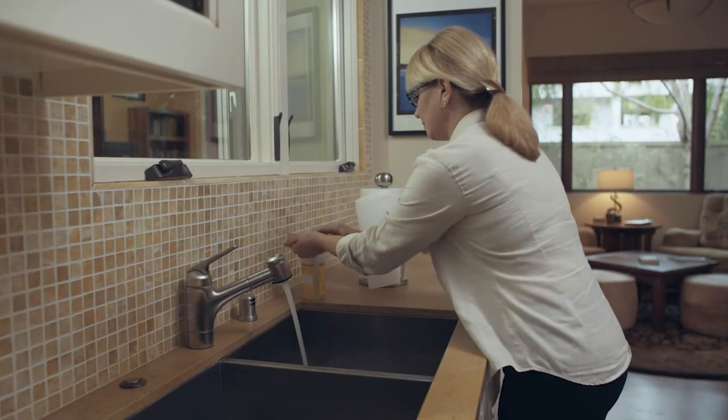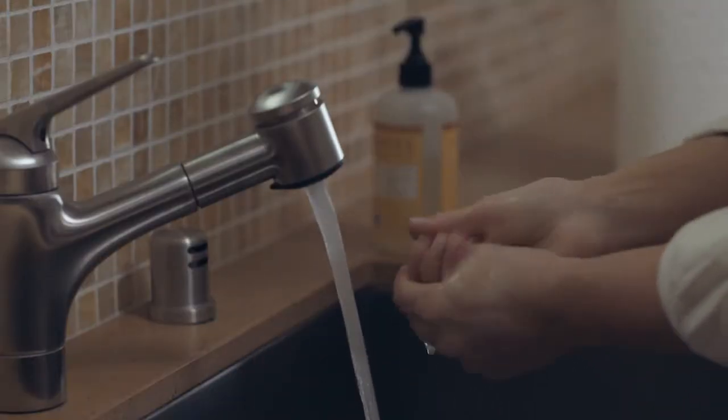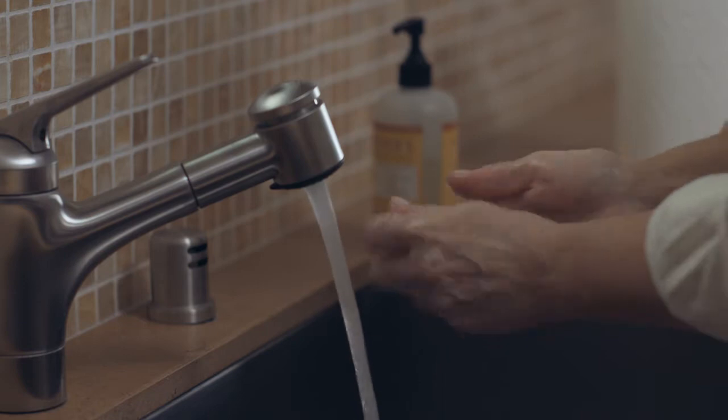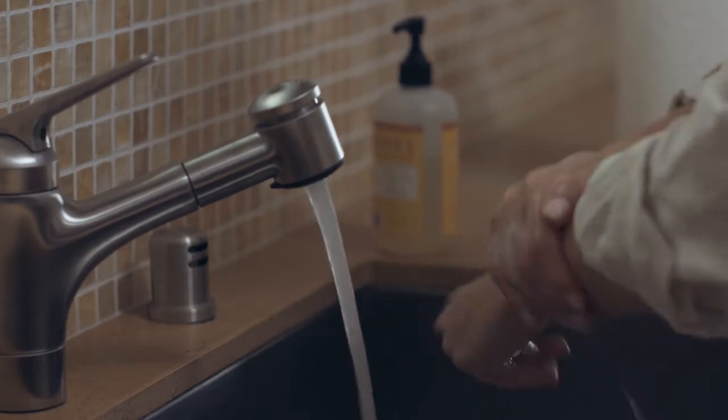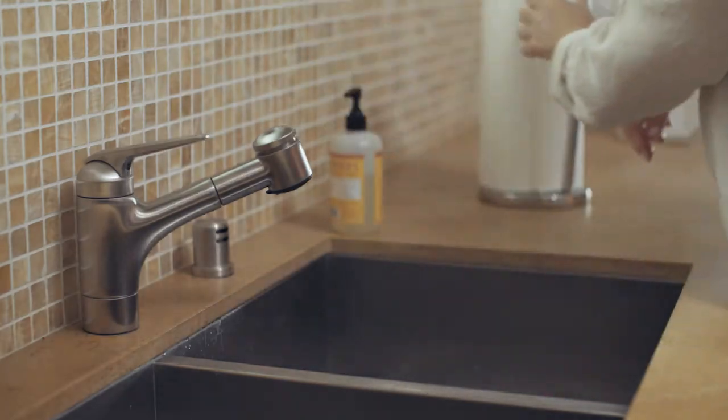Before beginning each drainage procedure, remove any rings and wash your hands thoroughly with soap and water for a full minute, even though you'll wear gloves during the drainage procedure. Dry your hands using clean paper towels.